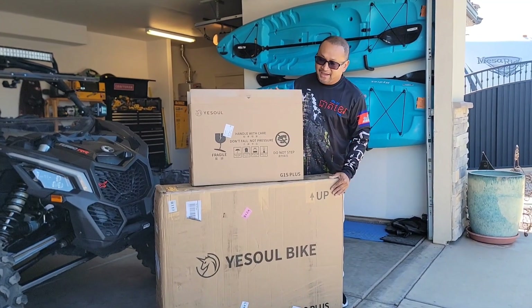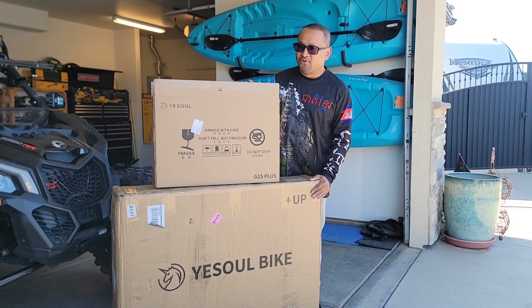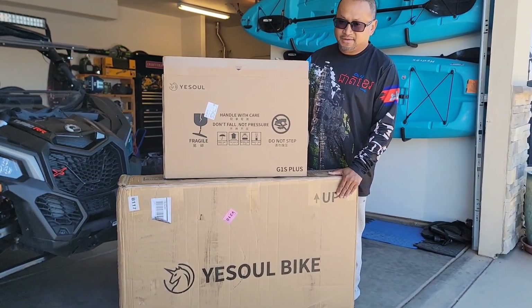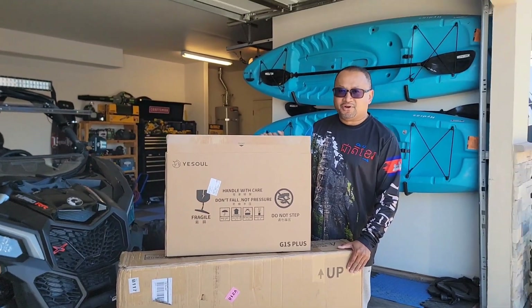Hey guys, we're over again on Master Day Fenex. G-Soul Bike just sent us this product and we're going to do a review on it. So let's come on in, unpackage the box here. We can go through it and then we'll set it up and we're going to check it out. Give you a good review on it.